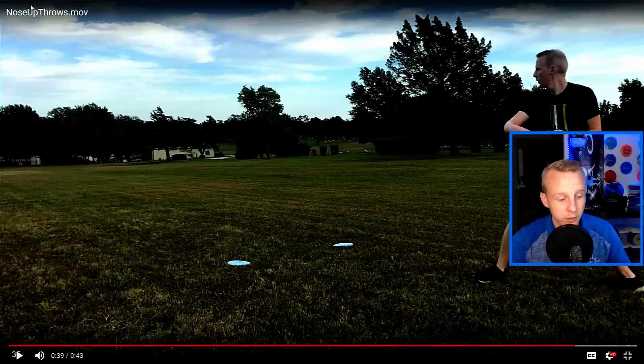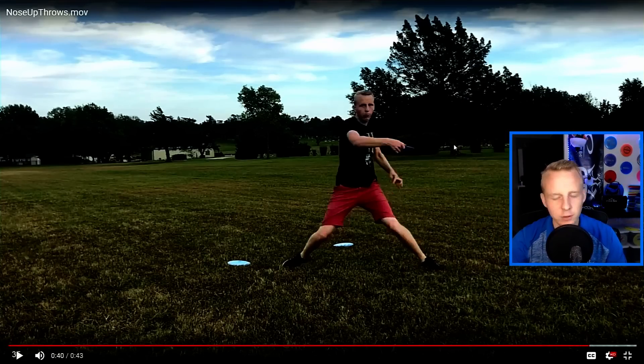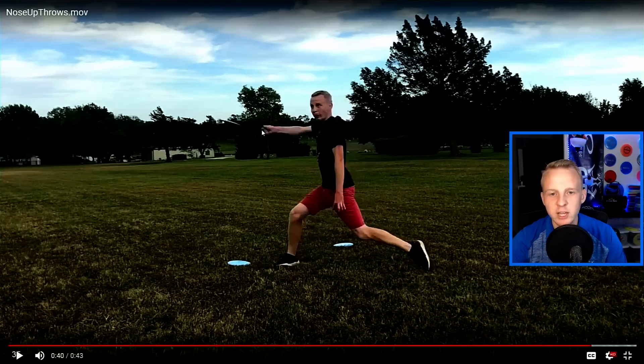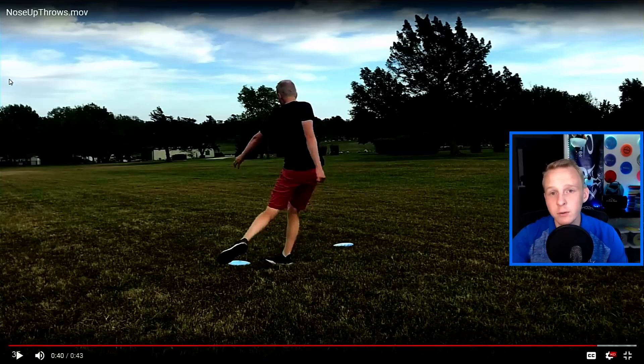Here's an example of throwing an anhyzer. I had a very strong right-to-left wind so it didn't go very far, but you can see I'm reaching back even lower — around the lower ab area — and my release point is upper chest. So this shot goes much higher up in the air but it's still nose down relative to the trajectory, relative to the direction the disc is flying.